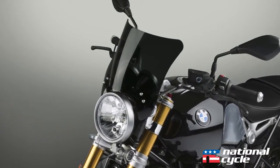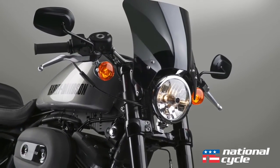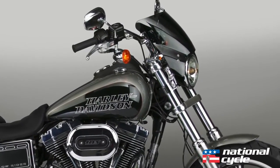And don't forget about our three-year unbreakable warranty. If our Mohawk windshield breaks for any reason other than intentional abuse or chemical damage, we'll replace this screen. This applies to windshield damage due to parking lot falls as well.